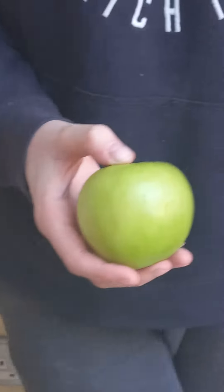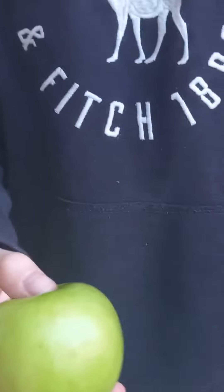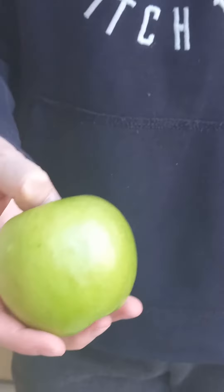Sup guys, it's Copper and today — can you see this apple? Probably. My skull is just a really bad camera man, camera boy, whatever.